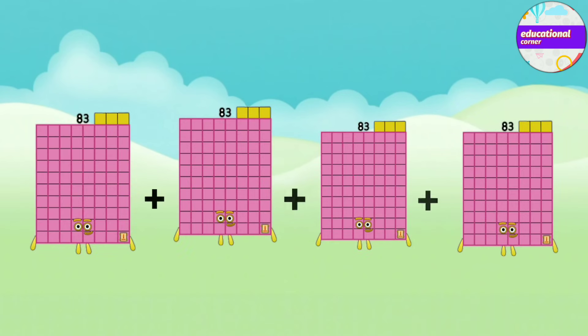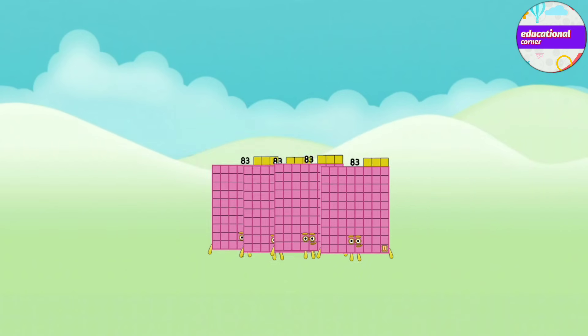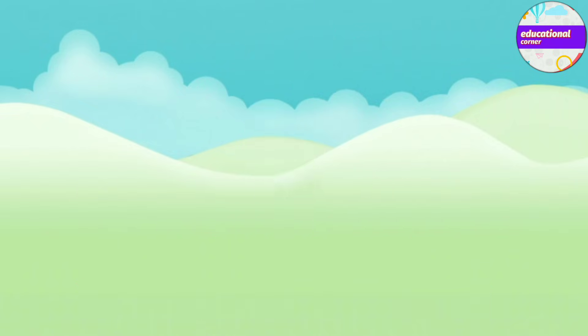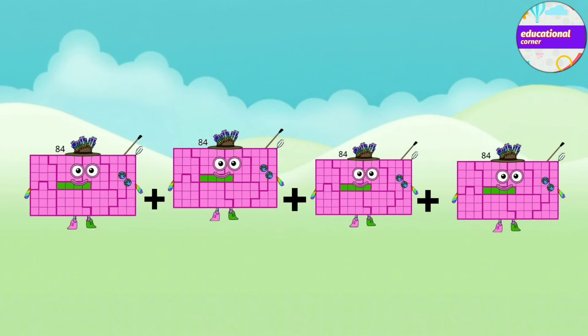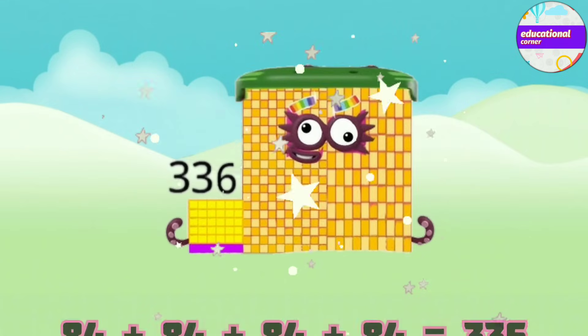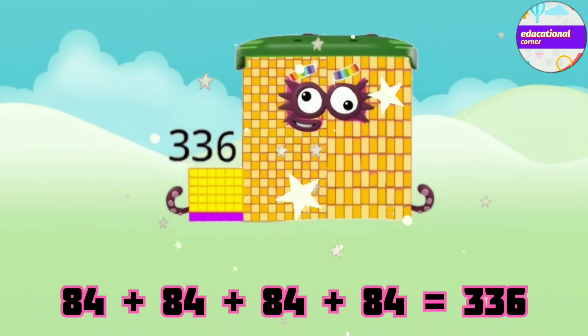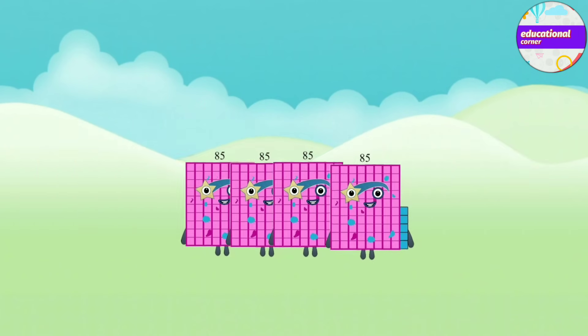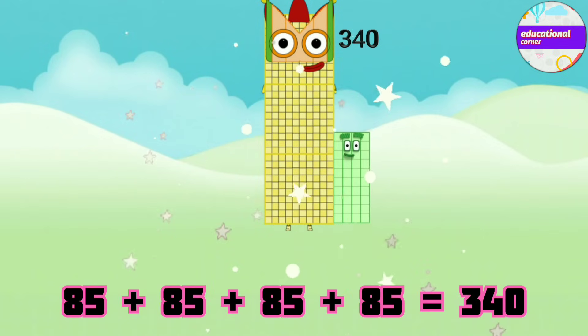83 plus 83 plus 83 plus 83 equals 332. 84 plus 84 plus 84 plus 84 equals 336. 85 plus 85 plus 85 plus 85 equals 340.